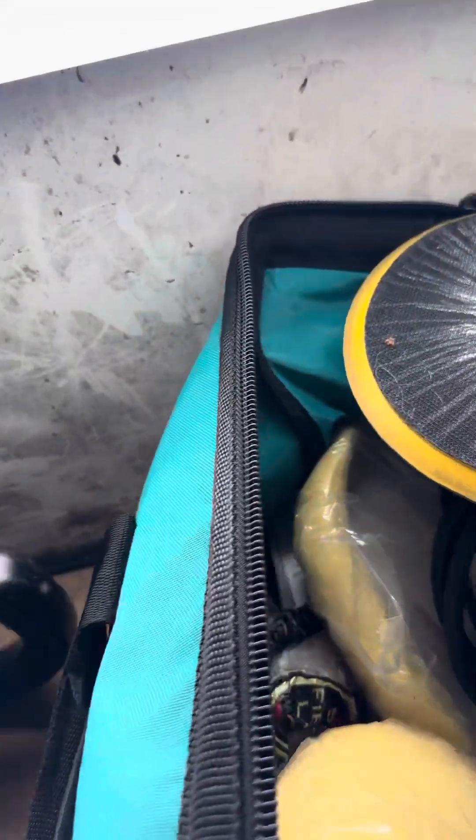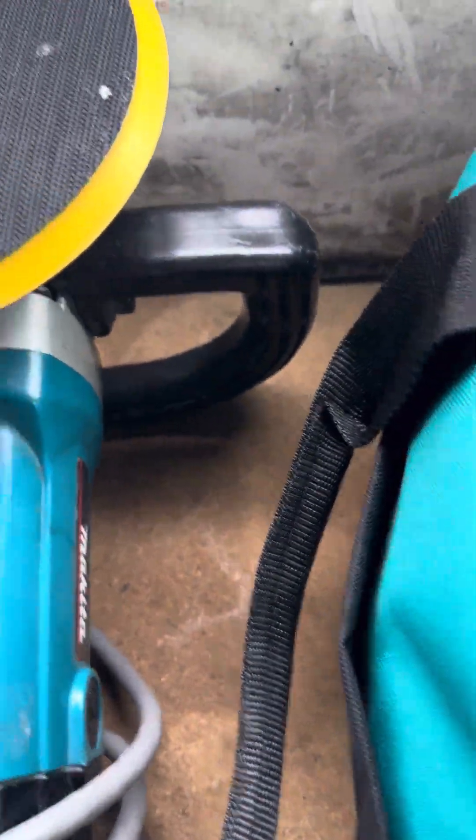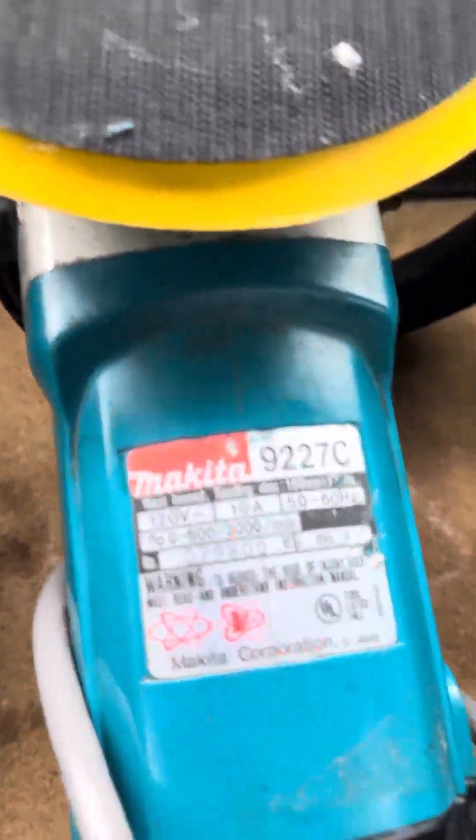The first thing I want to introduce you to is this particular Makita I got — I've had it maybe about seven years. And if you look at it harder, you'll be able to tell that it's a newer Makita buffer, which I've had about a year.